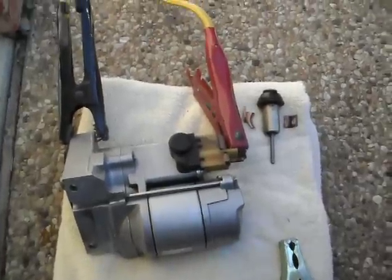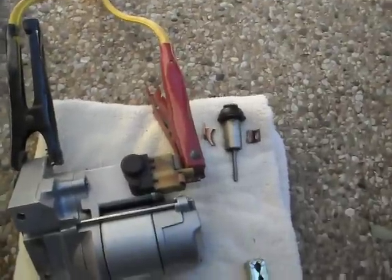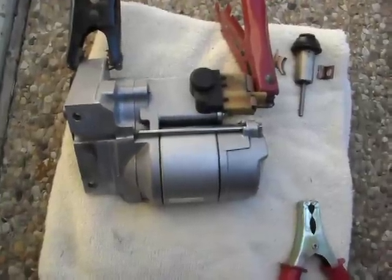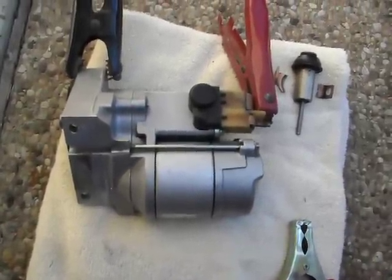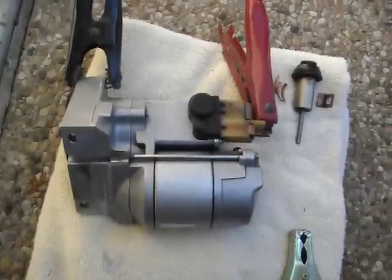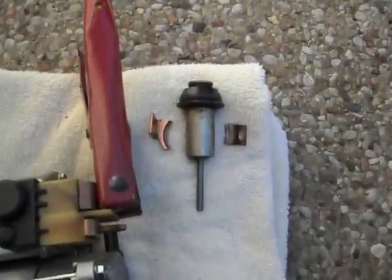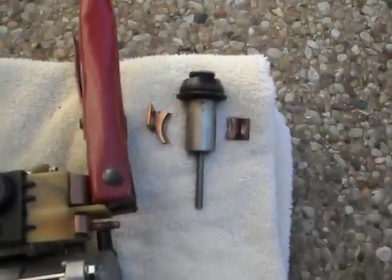Hello everybody. What I want to show here in this short tutorial is how to test out a car starter motor when it's outside the car. This particular motor is a Nip-N-Denso starter motor and I had to rebuild it because the solenoid wasn't transferring the current to the motor. They've got a big problem with the design of the contacts in this Nip-N-Denso motor.